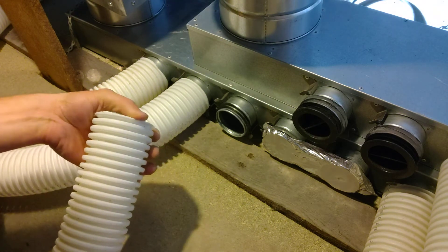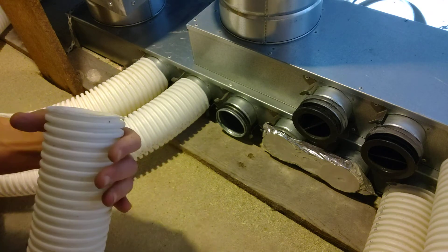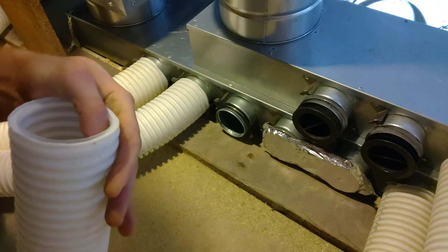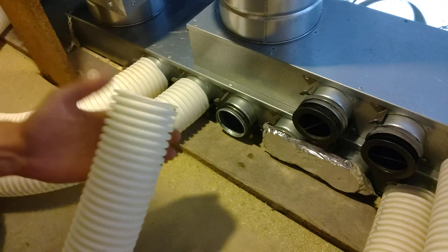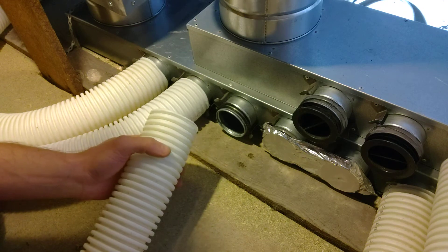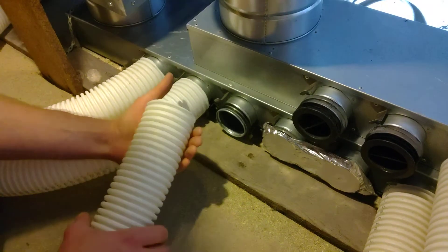Just to remind you, this is a smoothbore duct — it's smooth internally, it's anti-static, and it's got this ridge here which makes it a double wall, so it's really strong. You can't crush it; you can manipulate it and bend it quite easily.